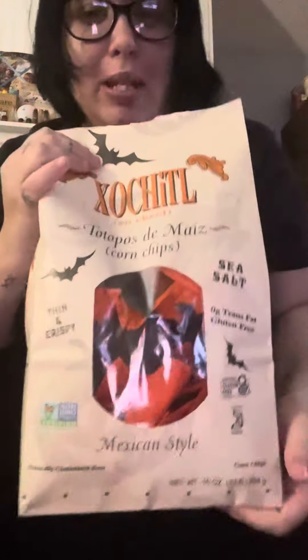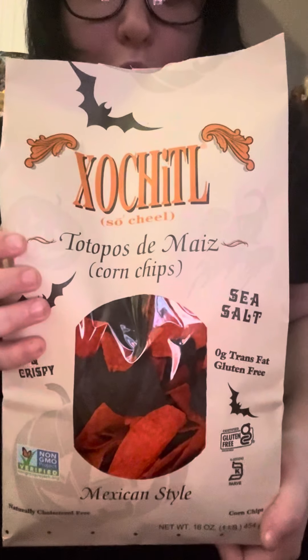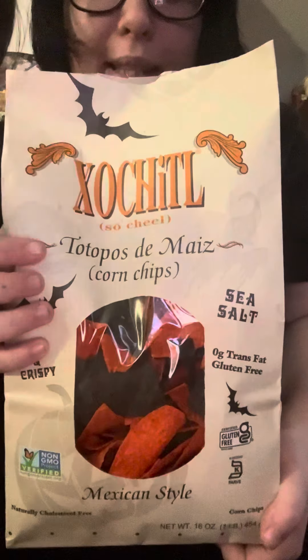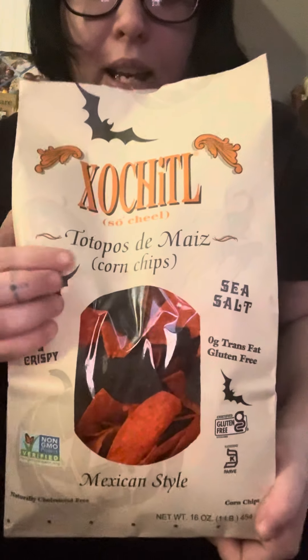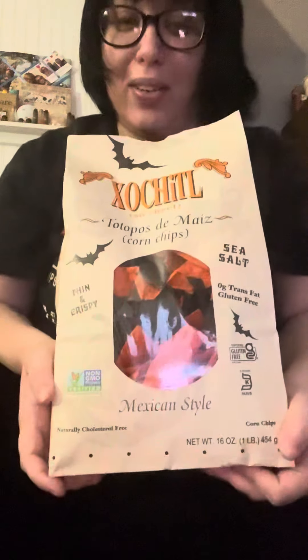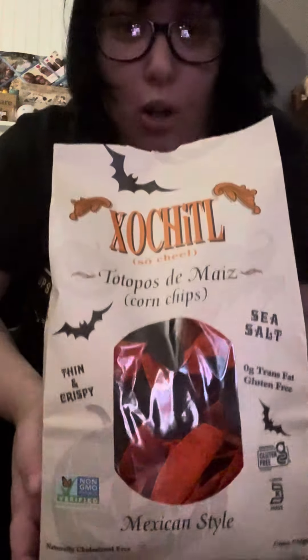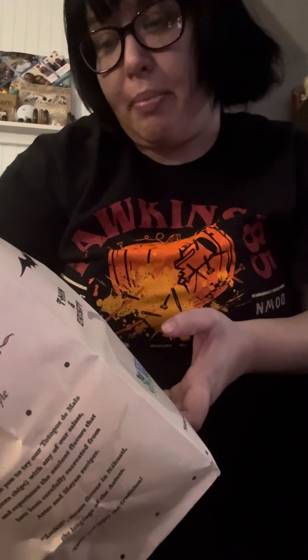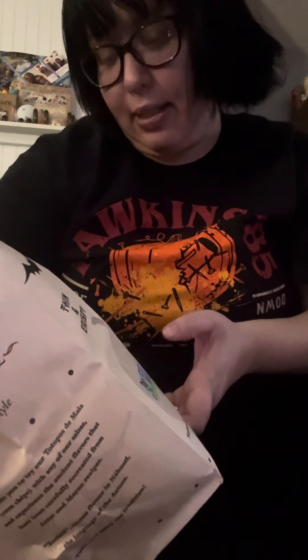Today I'm gonna be doing a review — well, two reviews — because I'm gonna be using these with my soup. These are corn chips; I don't know if my daughter said it or I said it right, but they're Mexican-style chips. If you're Mexican and you follow me, I'm so sorry because I really don't speak Spanish. I tried to say it — 'Tostimez'? Is that how you say it?